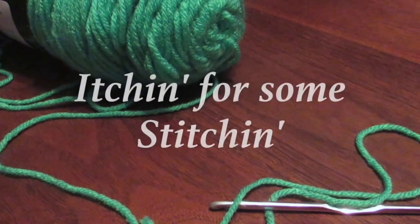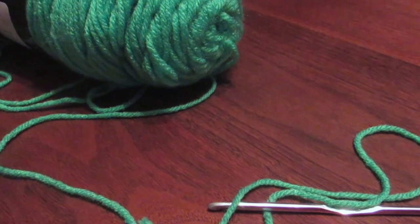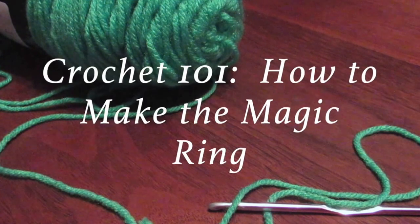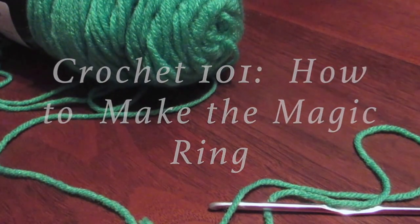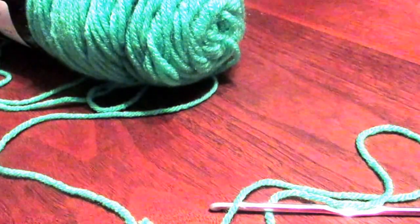Hi everyone and welcome to Itchin for Some Stitchin. In today's tutorial I'm going to show you how to crochet the magic ring, a technique used to create the center of a project when working in the round. My next video will show you how to use the magic ring to make a simple five petal crochet flower, so be sure to check that out too.